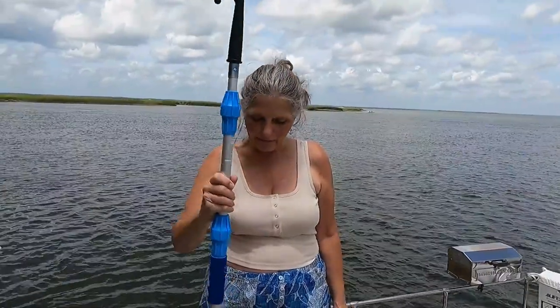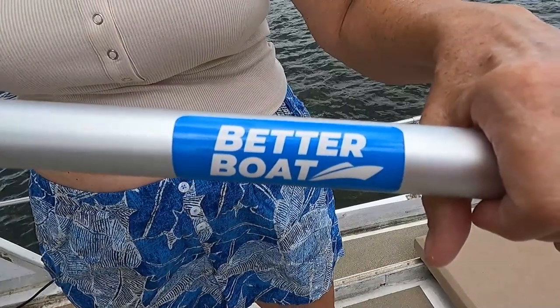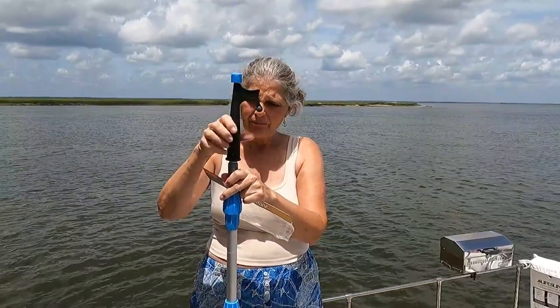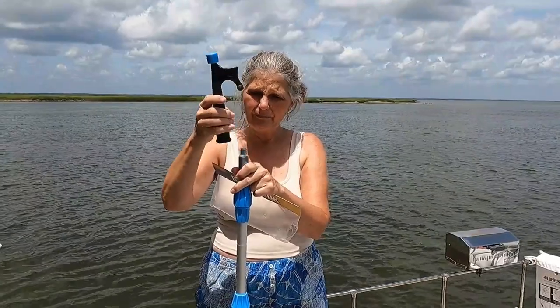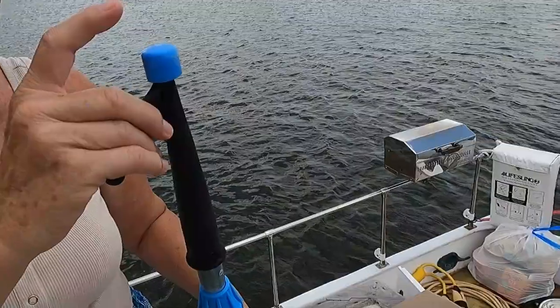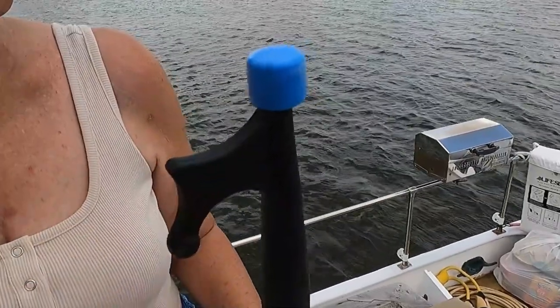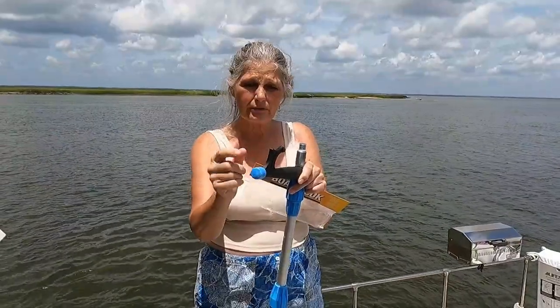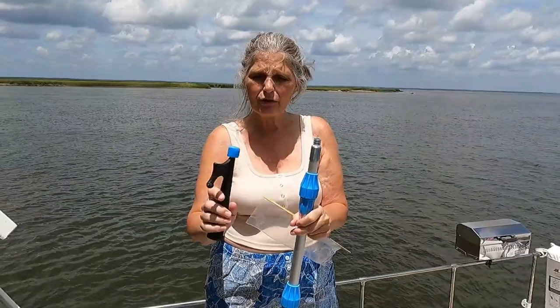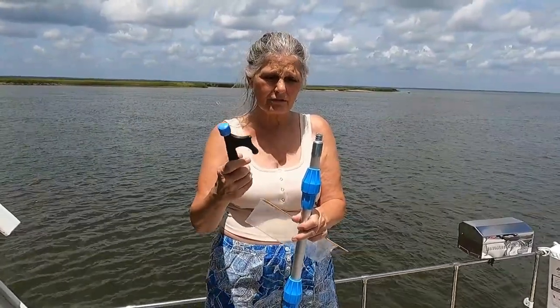Hi everybody, I'm Marie with Cruising This Old Boat and we received this awesome hook and extension pole from Better Boat. You can get the hook separate from the pole, and what's really nice about that is it's threaded on the end — it's a really nice heavy duty hook, but it's also a pole. You can use it for pushing away from docks or from other boats, and for grabbing and picking up lines.